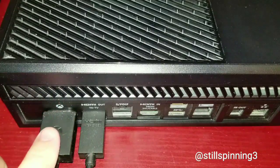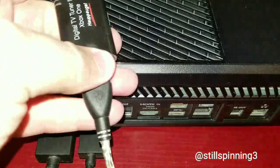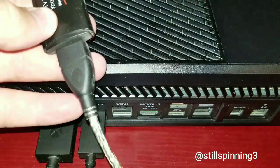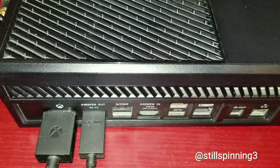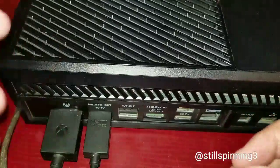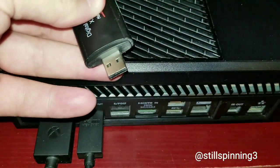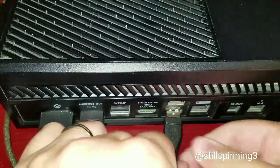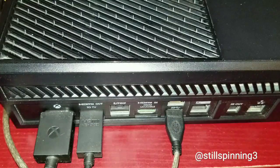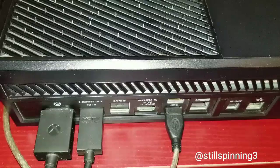Right now I have my Xbox power supply going here and my HDMI going here. The tuner is gonna come right here — it comes with a little attachment that I can plug into my USB. It also comes with a little extension, so I prefer to use that; it's a little easier to maneuver. Put your TV tuner in the USB.